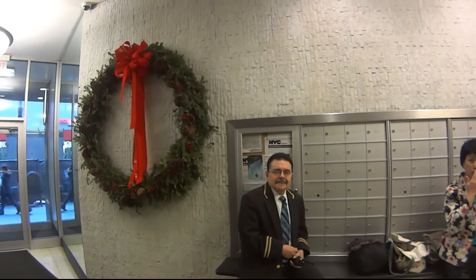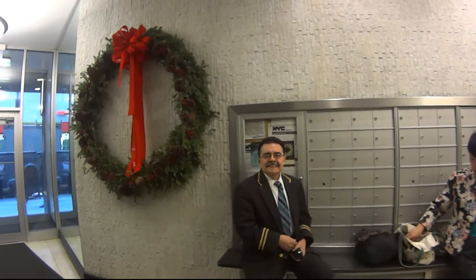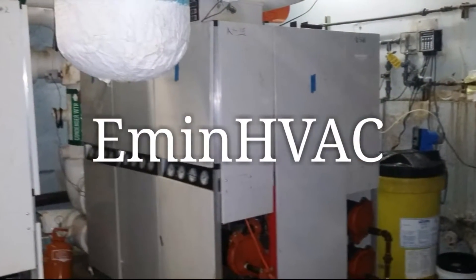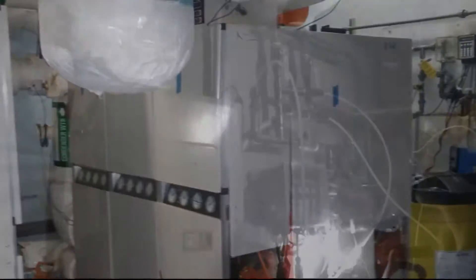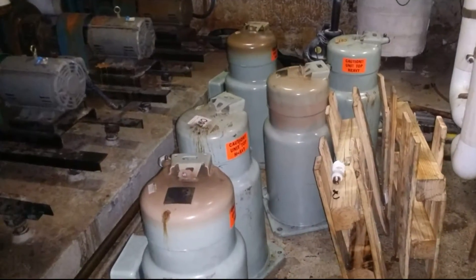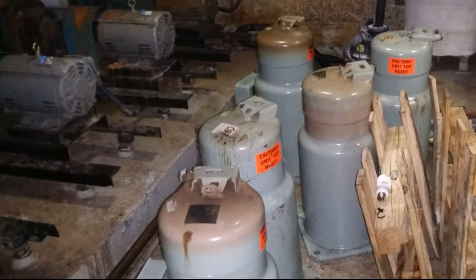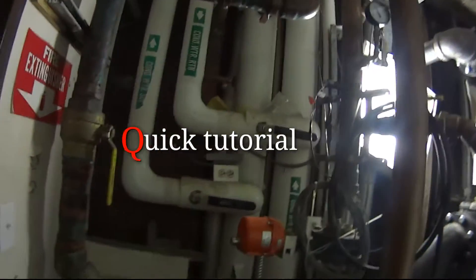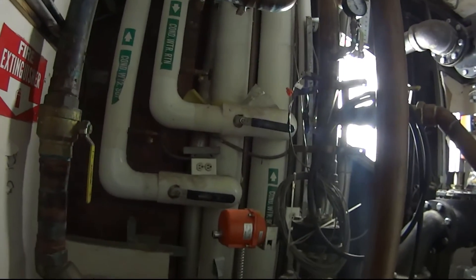My Puerto Rican brother who fixed the heat. I just wanted to show you something here — these water source heat pumps we have to maintain.